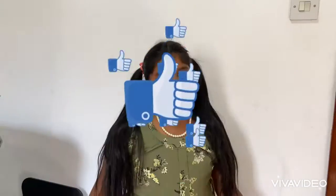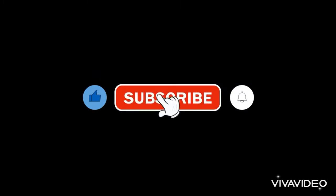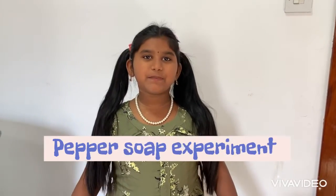Hello friends, welcome to my channel KittieSkills. If you like my videos, please subscribe, like, and hit the bell button. Today I'm going to do a science experiment. This experiment is called the Pepper Soap Experiment. For this we need pepper,